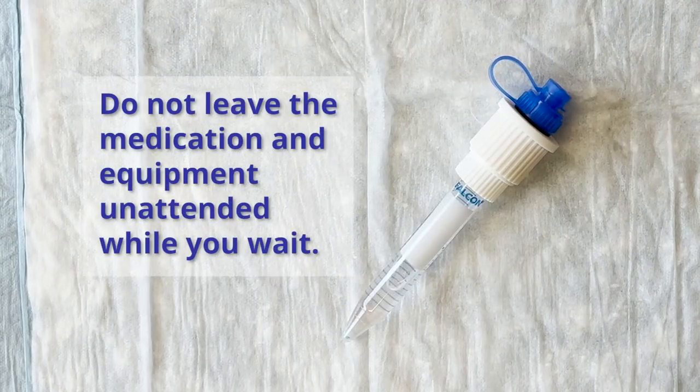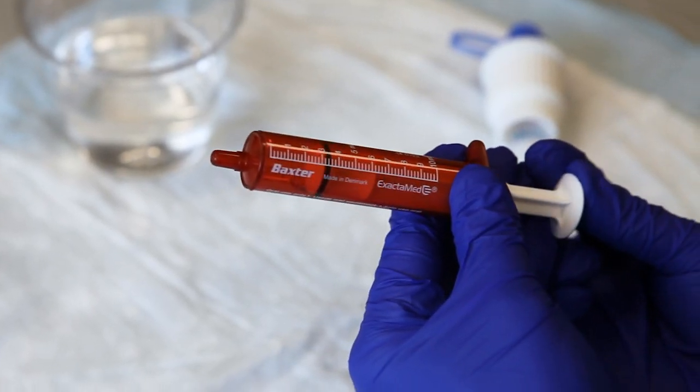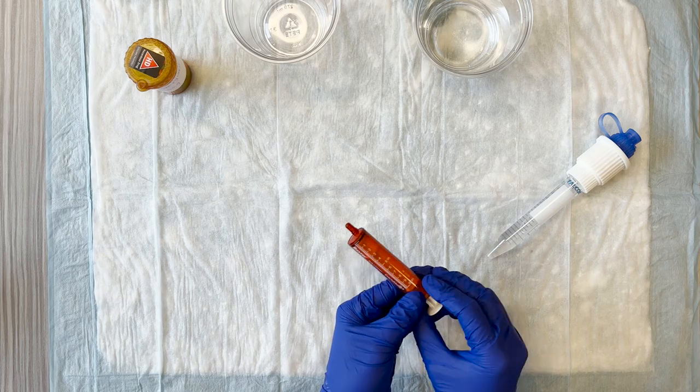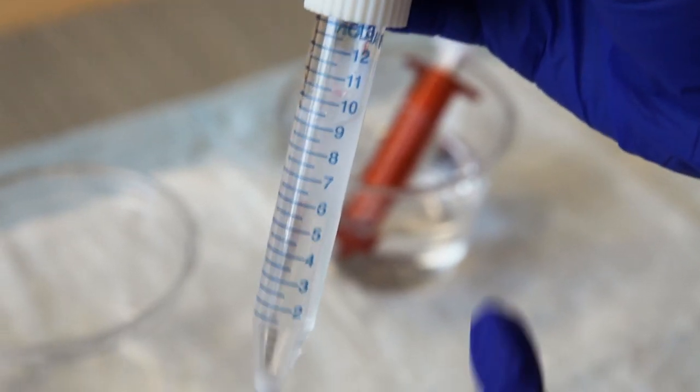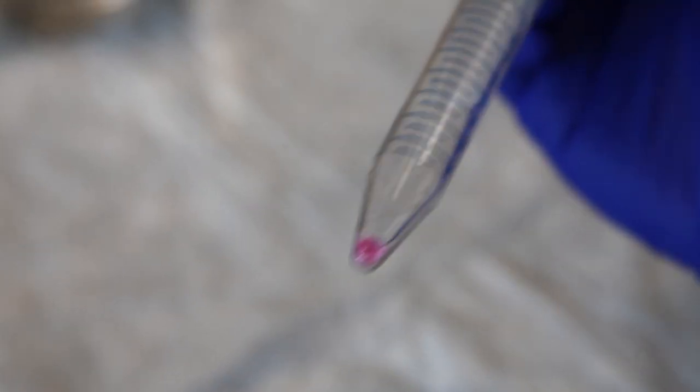Let it sit for several minutes to allow the capsule contents to dissolve fully. Do not leave the medication and equipment unattended while you wait. While waiting, make sure the plunger of the oral syringe is pushed all the way in. Once the solution is ready, use it right away. You may see bits of the capsule floating in the liquid — this is okay, as they will not fit into the syringe.